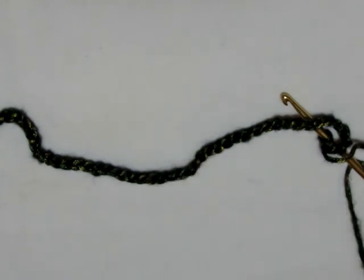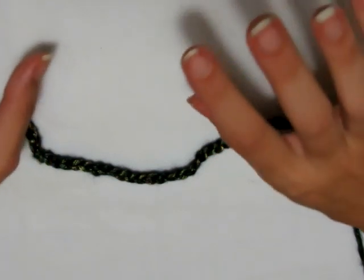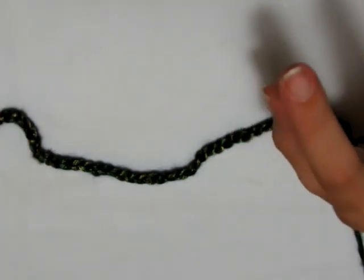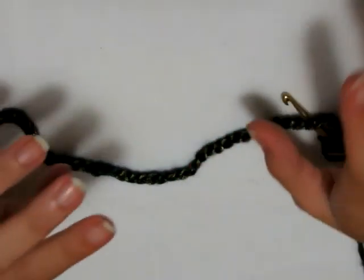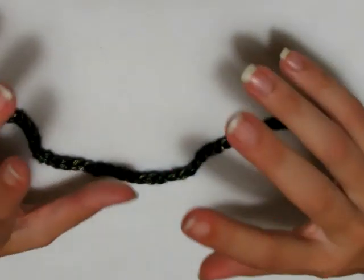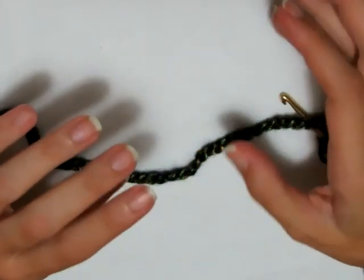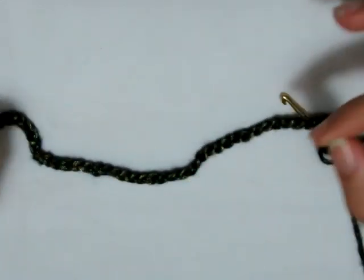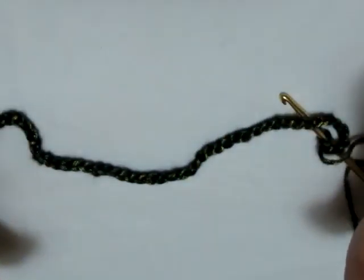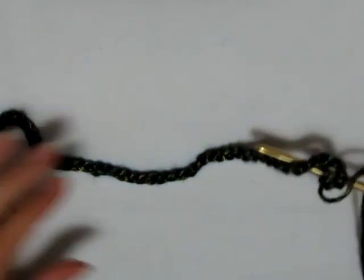Il rettangolo deve andare dall'avanti della pancia fino a dietro dall'altra parte. Mettendo 128 catenelle dovrei arrivare ad almeno 89 cm circa. Quindi tenete presente di prendervi questa misura dalla vita in avanti alla vita dietro, per capire quanto lungo fare il vostro rettangolo, tenendo presente che dovete lavorare sul multiplo di 16 catenelle. Detto ciò, possiamo andare a fare il nostro primo giro.